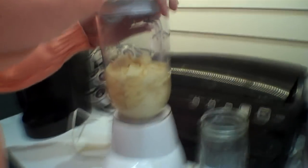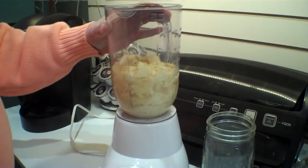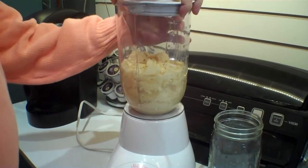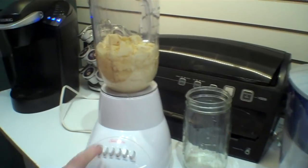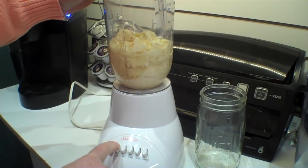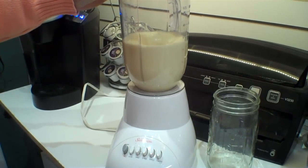There we go — see if this works. This will be kind of fun because you can only get eggnog at this time of year, so to be able to have this in the summer to put in your coffee. That works well. Now if we just had some rum, we'd be all set!